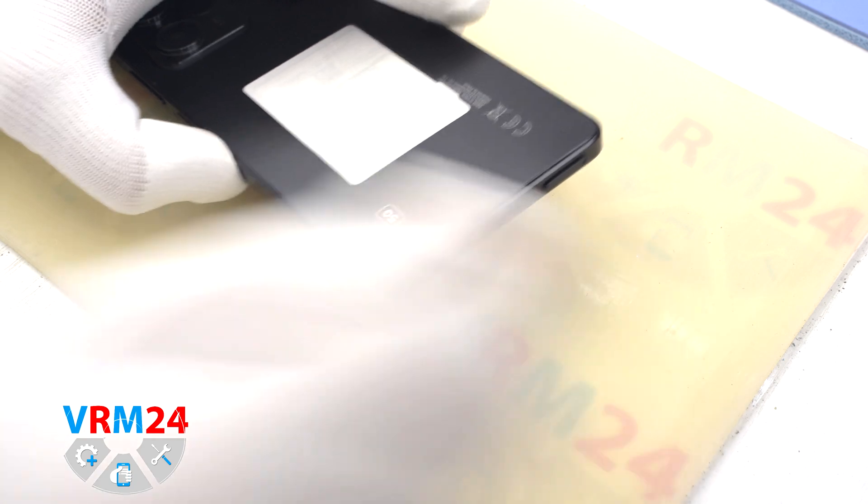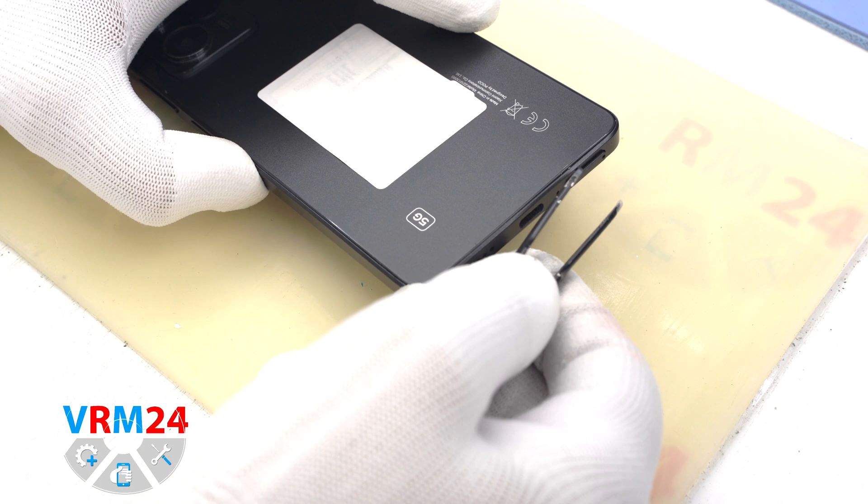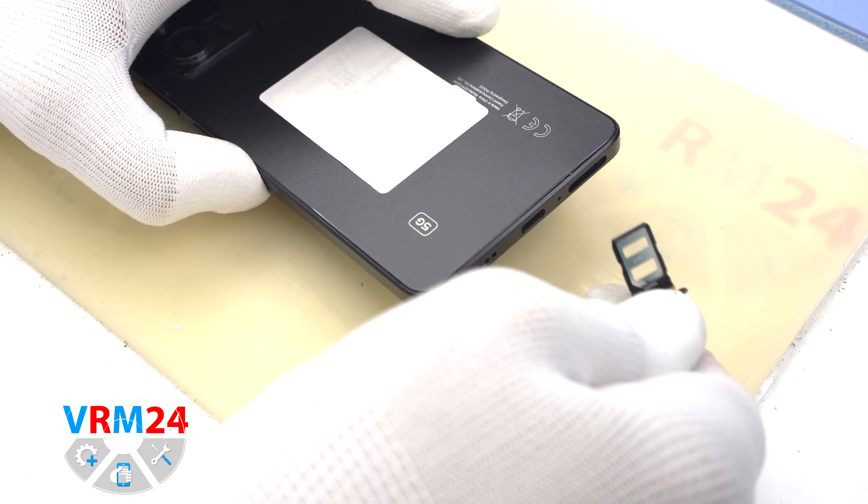At the very beginning we need to remove the card tray. For this we use a special tool, and in our case we additionally use tweezers to remove the tray for two SIM cards.